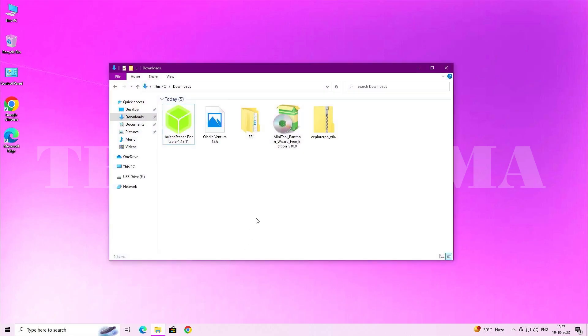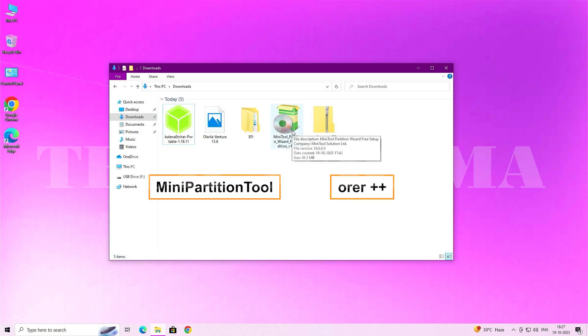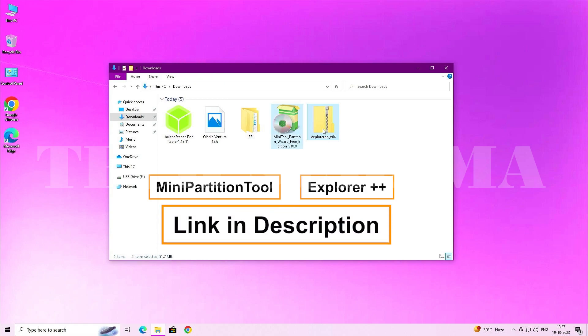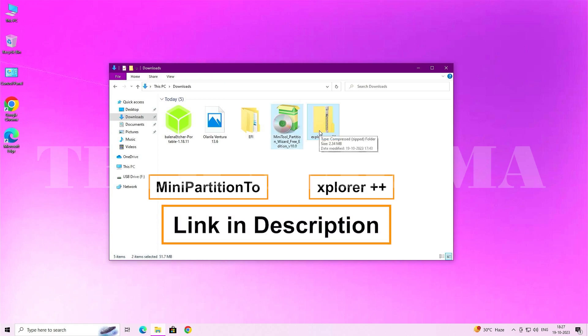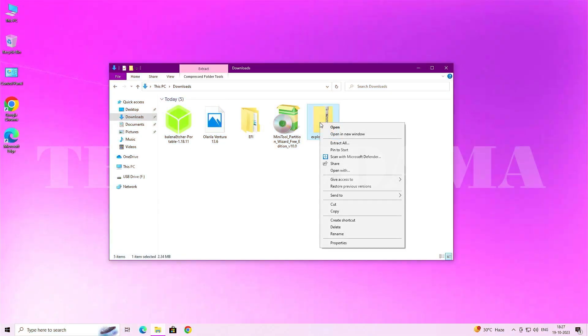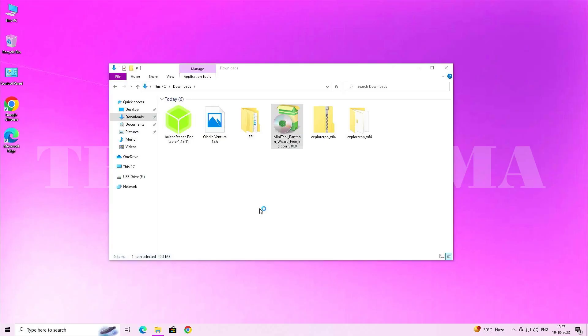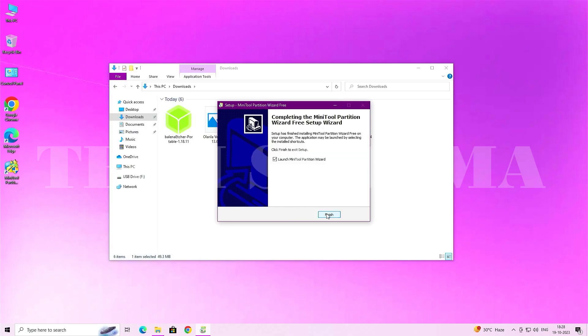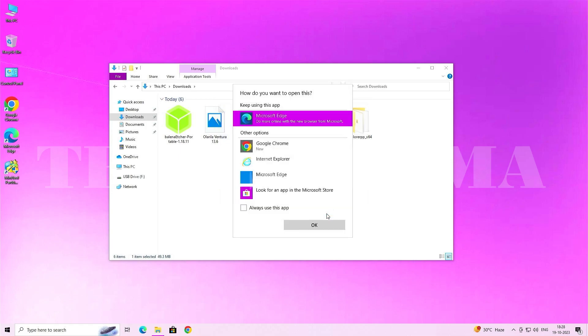Now open File Explorer. You need to download two more applications: MiniTool Partition Wizard and File Explorer++. Download links are provided in the description. Extract File Explorer++, then install MiniTool Partition Wizard — accept all terms and conditions, install it, click Finish, and it will launch automatically.